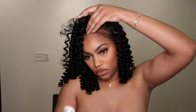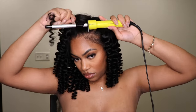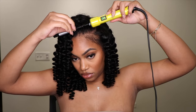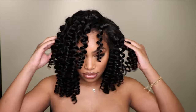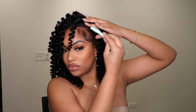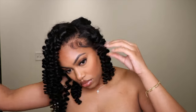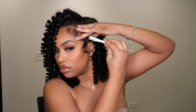Once I'm pretty much done curling my entire head, I'm going to put some wax on the front of my head and use my hot comb to slick that down a little more. For the last couple of curls framing my face, I'm curling them towards my forehead so they fall into my face — it looks very 90s and vintage. I used my edge control to fix my edges, which ties the whole look together.